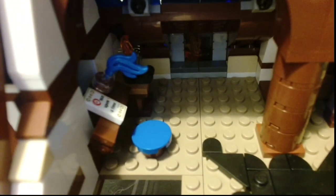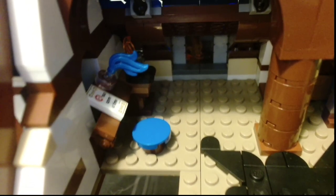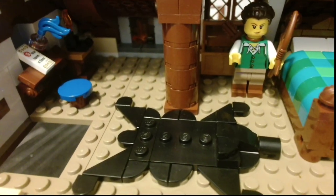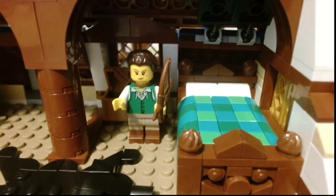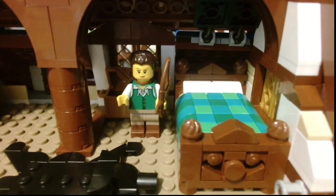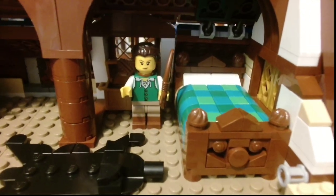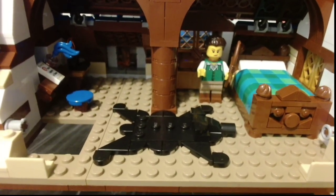We have a little workstation there — somebody's writing a book. We have a nice little fireplace at the back there, and we have our bearskin rug. There's a bed with a chest behind it. It doesn't look like the most comfortable bed in the world, but it'll do for a night's rest. That is the upstairs portion.